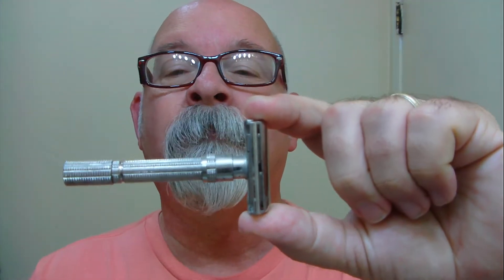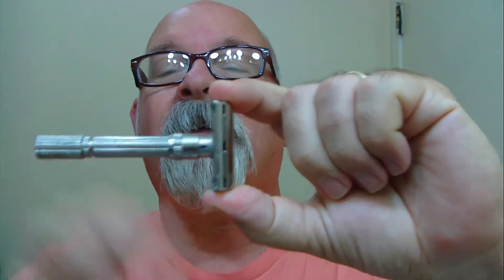This one here packs a punch, for sure. Blade of the day is Voskhod, and I've got it in a Gillette Slim adjustable on setting 9. I've been shaving with this setup since Sunday and I leave the setting at 9 throughout the whole shave. The lather is whipped up with a Cremo horsehair brush — it's not drippy, not real wet, but still a damp lather there in the bowl.